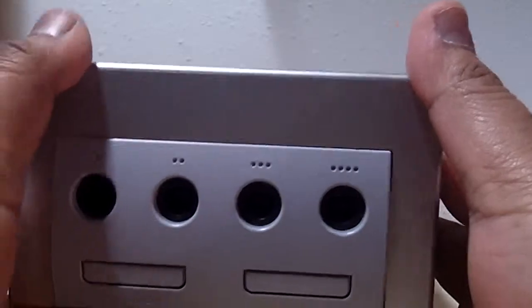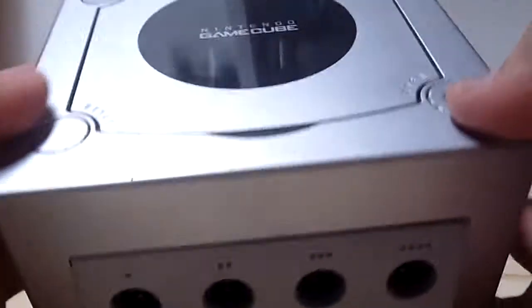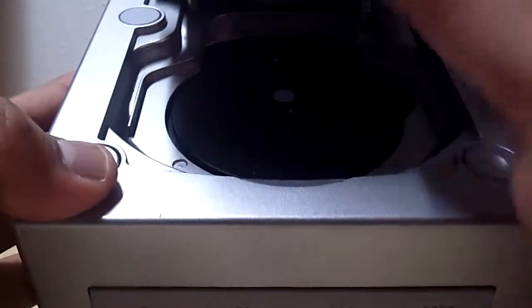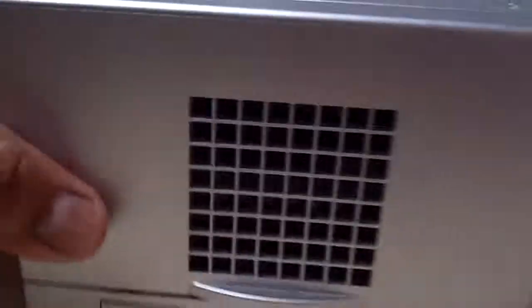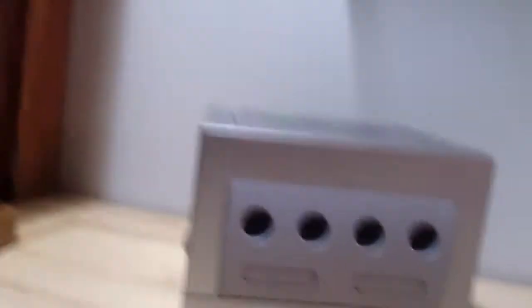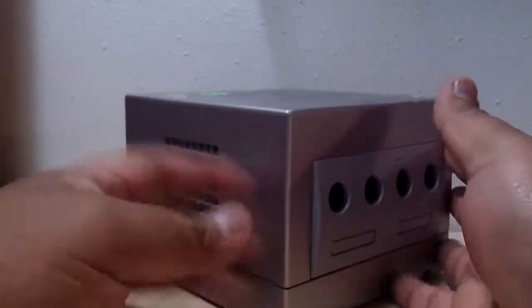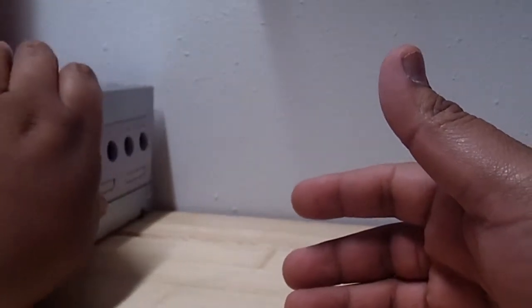Let me do these consoles real quick. The first console I bought at a thrift store for $5.50 — it's a Nintendo GameCube Platinum Edition, no game inside, but I hooked it all up and it works great. I'll probably be listing this Platinum Edition on eBay since I already have one. I have the purple version and my purple one is pretty strong, so we will see.